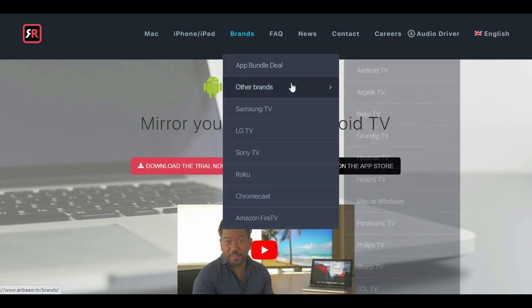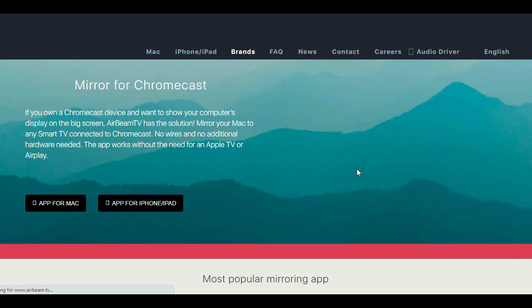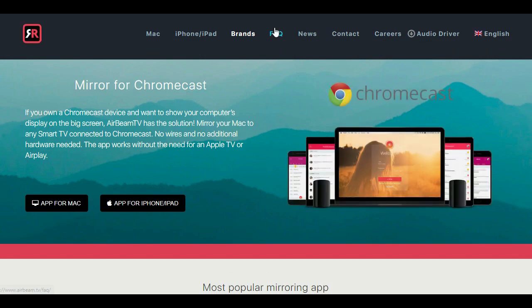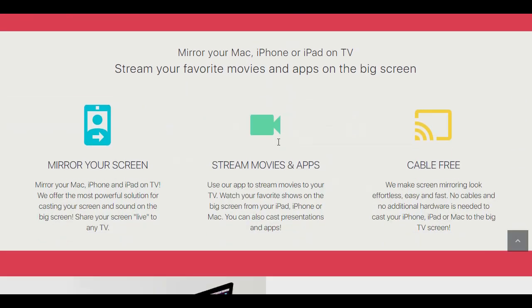If your device is compatible, start off by connecting both your mobile device and your TV to the same wireless network. For a slight increase in performance, try using a wired connection to the TV.